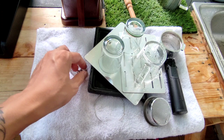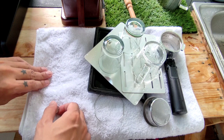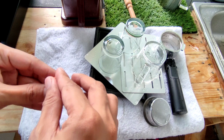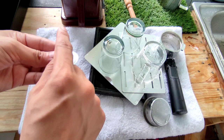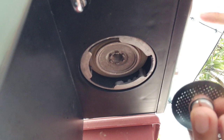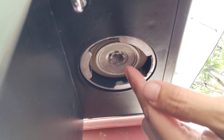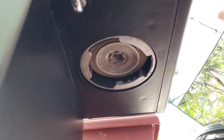After nyo babanlawan, tutuyuin lang natin sya — pupunasan natin sya ng malinis na dry towel. Unahin ko lang ito para may nakabit na tayo sa group head. Pagkatanggal nyo itong screen at screw, make sure na patatayin nyo si machine. Kasi kung hindi nyo sya i-off at naka-on sya, patuloy pa rin syang nag-iinit at maglalabas ng steam dito. Para hindi kayo mapaso, i-off nyo na lang.